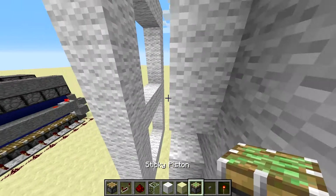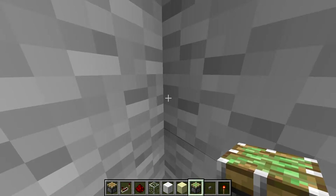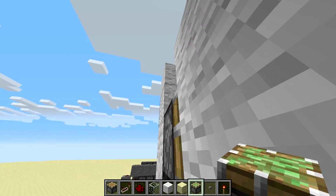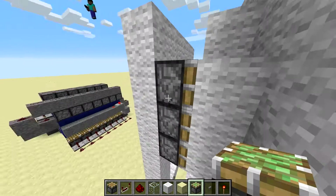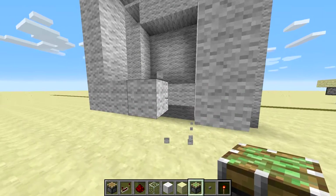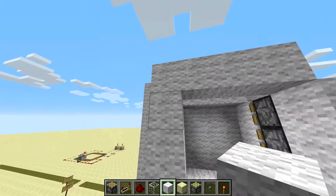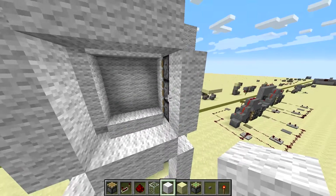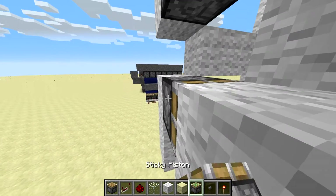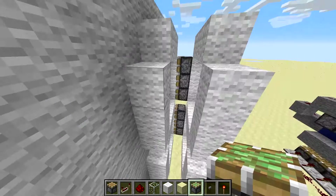The piston placement can be a bit of a pain. For these side ones, I found it easiest to go right into this corner and just kind of look here. And of course you need sticky pistons for all this — yes, all these need to be sticky pistons. Take out these corner blocks again so we don't get confused and place them in the wrong place. The side ones are probably easiest if you just go right into this corner and place them like that. I'll do that on the other side as well.